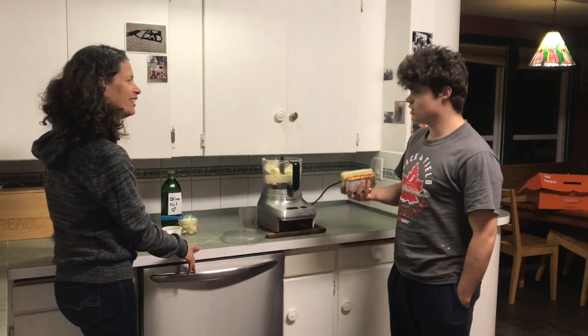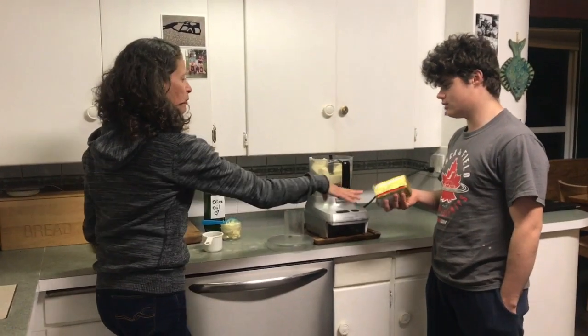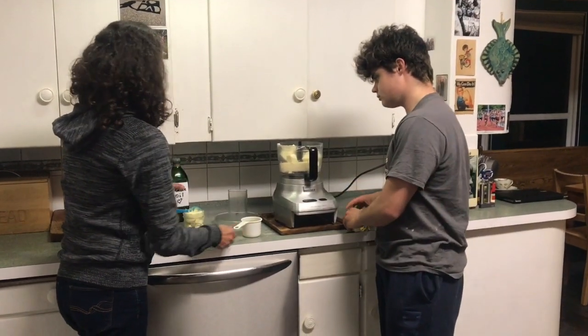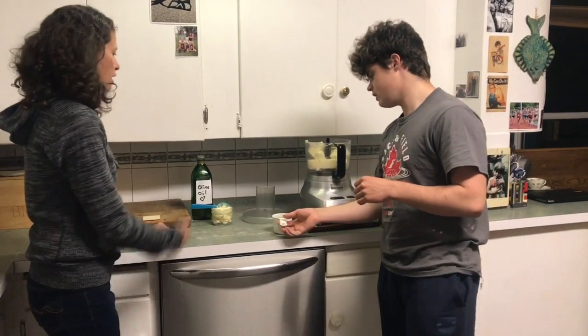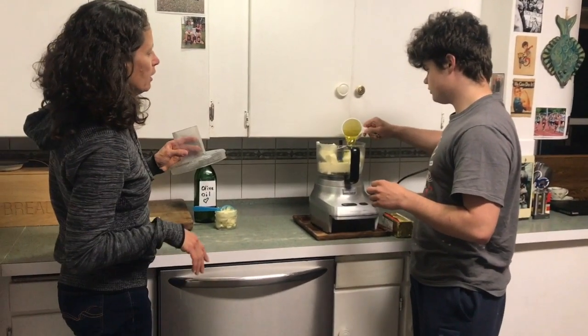Hey mom, what's that thing you do to make the butter better? Better butter! I put the butter in a food processor with about 250 milliliters of olive oil for a package of butter. Just 250? Yep, roughly.